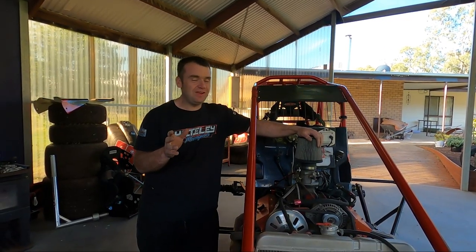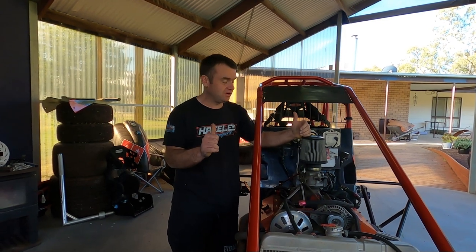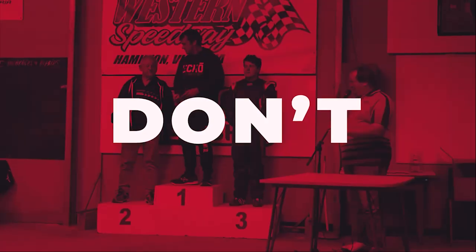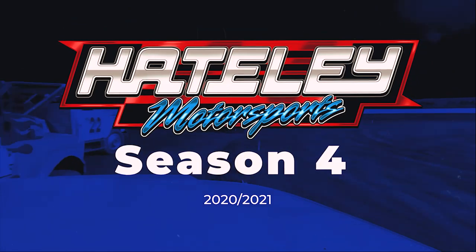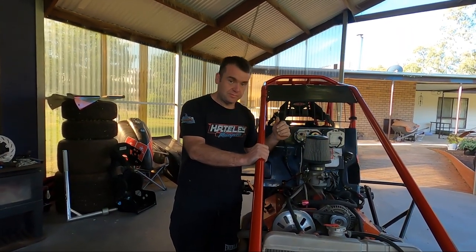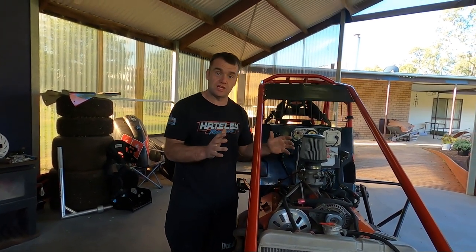Welcome back to Haightley Motorsport. Today we're back checking the car out before we go racing, to make sure we're good to go for daylighting and ready to run. Today we're going to check the engine, the fuel system, and also the electrical system, just to make sure we're all up to scratch and ready to go.